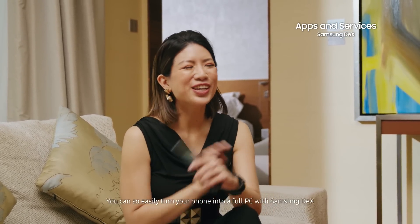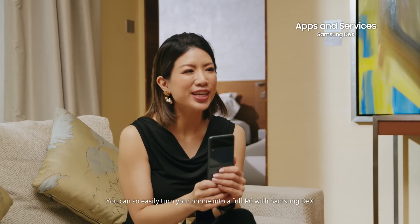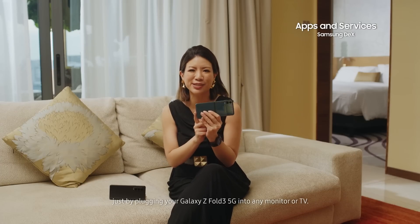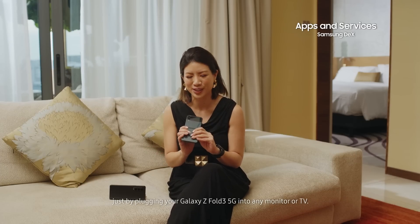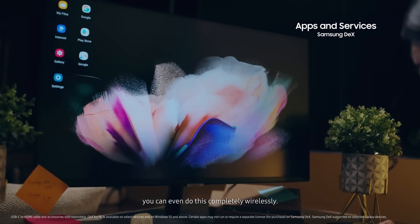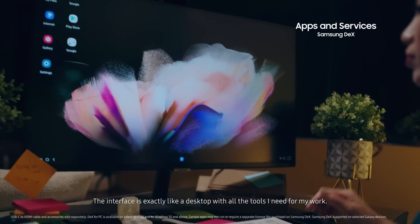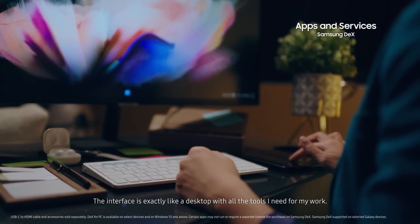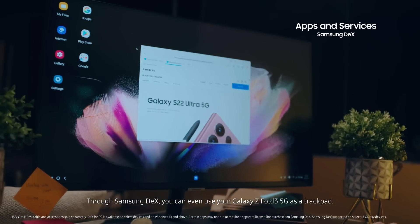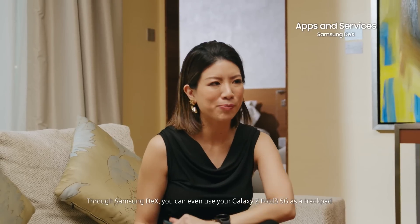Samsung DeX. This is by far one of my favorite features. You can so easily turn your phone into a full PC with Samsung DeX just by plugging your Galaxy Z Series into any monitor or TV. If your monitor or TV has a smart feature, you can even do this completely wirelessly. The interface is like a desktop with all the tools I need for my work. Through Samsung DeX, you can even use your Fold 3 as a trackpad.